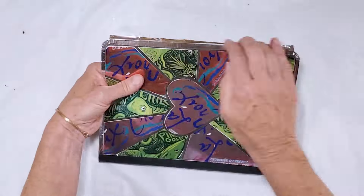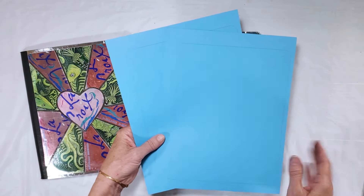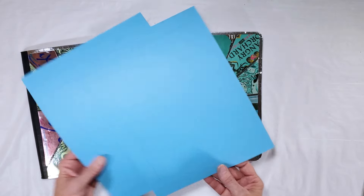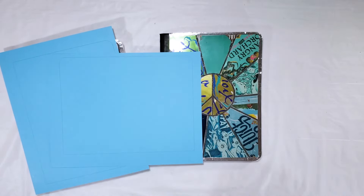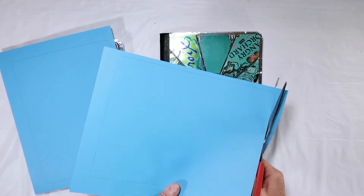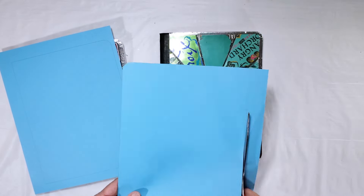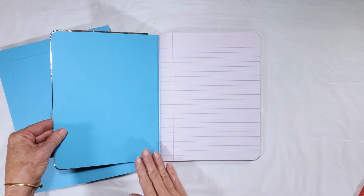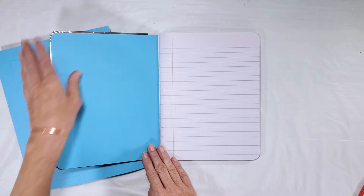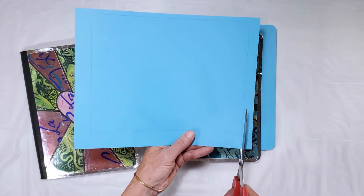Once you have your edges taped, you can move to the inside cover template, which I'll also include. It's just a little bit smaller than the cover of these composition books, and I printed mine on some matching card stock. These fit right inside and there's a little bit of the tape showing, but it covers up that raw edge of the metal tape on the inside cover. You're going to need one for the front and one for the back.